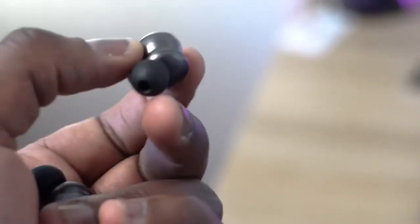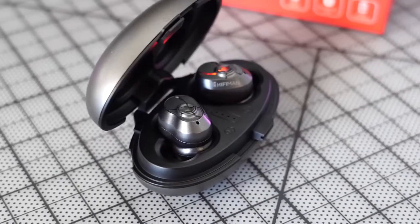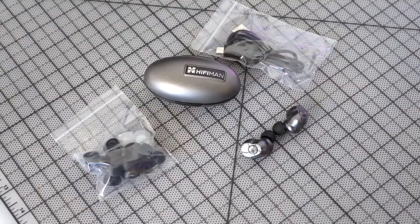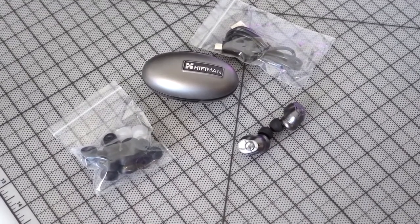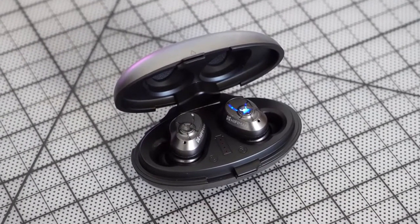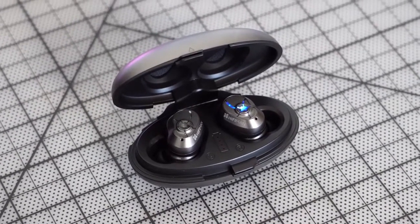The earbuds themselves have a rugged look and feel. They are water and dust resistant, so you can use them in the gym, and they've got physical tactile buttons to press. In terms of fit, they fit really well and snug, and they also come with multiple tips you can swap out. Audio quality is really nice — they've got really great highs. The highs really excel, the mids are a little soft for me, and the lows are okay.